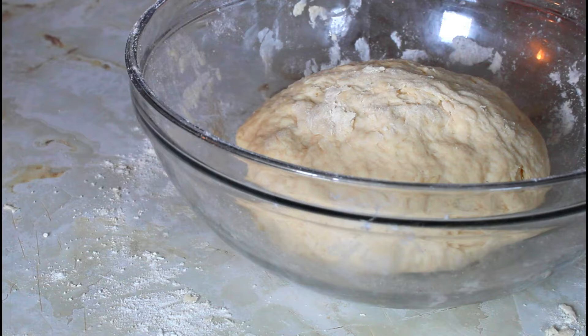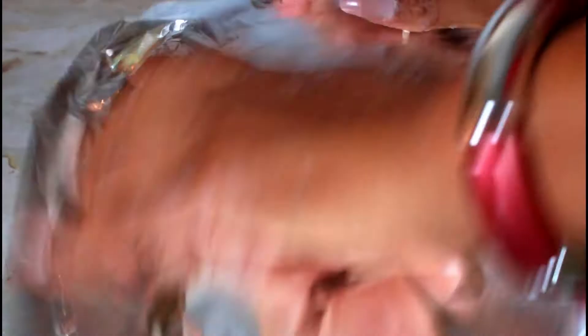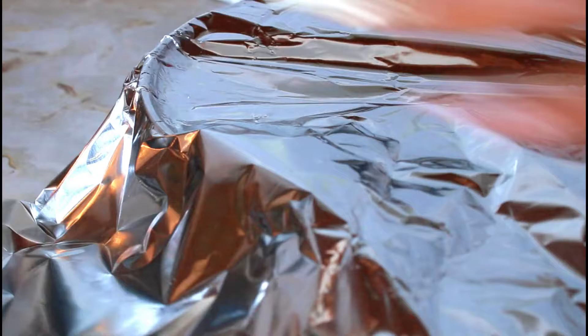I'm going to cover it with some foil paper, put my dish towel on top, and just put it in my oven that is off but dark. It's going to sit for 15 minutes.